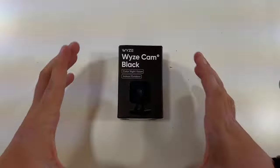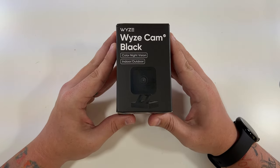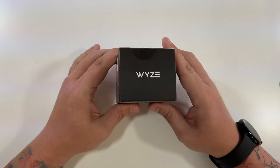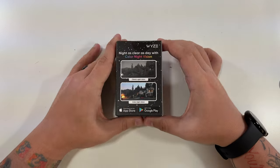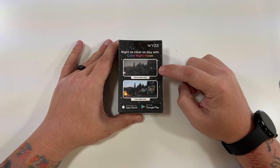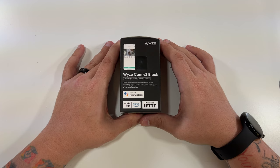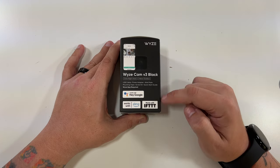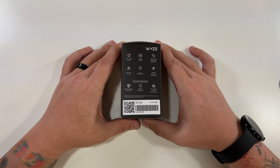Now let's unbox and set up the Wyze Cam V3 Black. Here we are — the Wyze Cam V3 Black. Color night vision, indoor and outdoor. Wyze logo on the top. Bottom has just the model number, weather resistance, Wi-Fi information, trademarks, etc. The back says 'night as clear as day with color night vision' — so that's the classic night vision and color night vision. This side says Wyze Cam V3 Black and tells you what's inside and what's in the box, as well as the apps it works with. And then this side has some of the features.